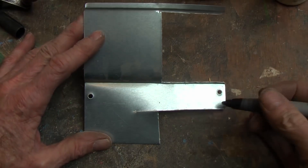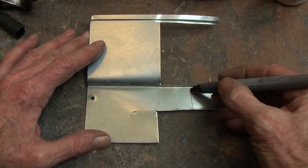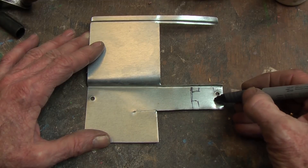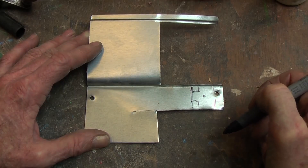Now, on a piece of tin — in this case from an old computer power supply — I am going to cut some little squares with some little ears and punch a hole through the middle.